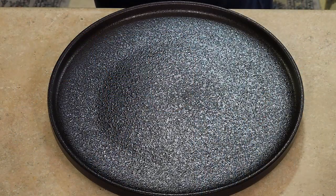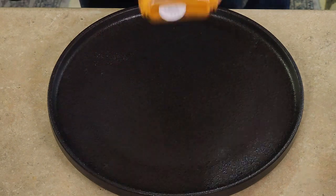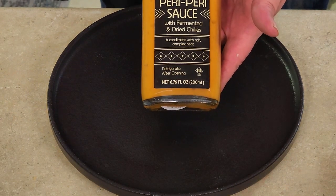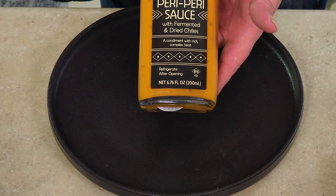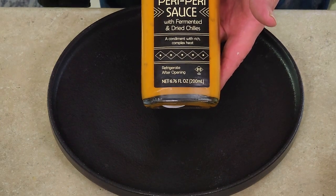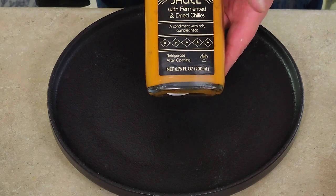I got these burgers brought in. Let me bring it down below and we will make this burger up the way it's supposed to be, just like in the picture of Ted's Montana Grill. Instead of the sriracha aioli sauce that Ted's Montana Grill uses, we're going to be using this paris sauce, which has fermented and dried chilies in it. It's still going to give you that little bit of a kick, so we're going to be using this sauce today.